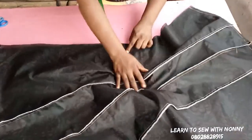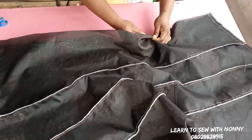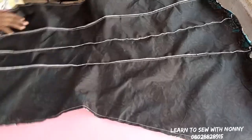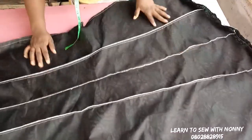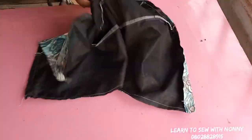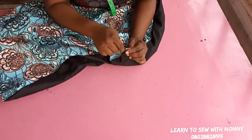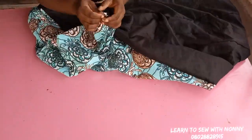Leave an opening of about three to four inches so you can pull your skirt pieces out from there. We're doing full lining with clean finishing. I'm done running the stitch, so I'll pull out the skirt from that opening. Remember to make an opening of three to four inches — go and pull out your skirt from there.